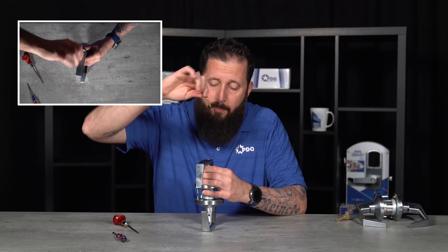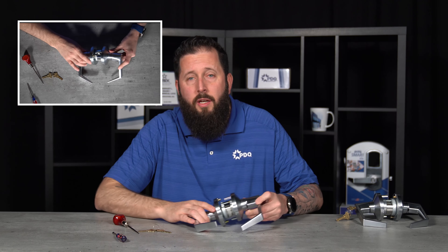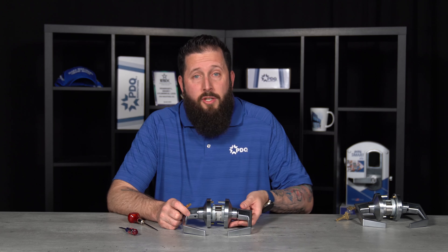Once it clicks, take it back, remove your key, and you should have a fully timed lock. Now that we have your lock timed properly, we're going to go over the correct functioning of the lock.